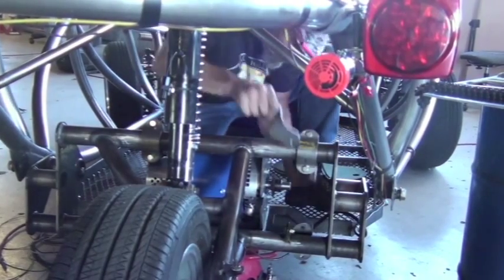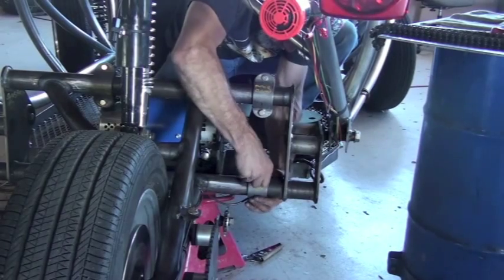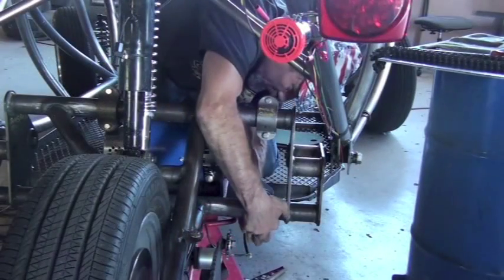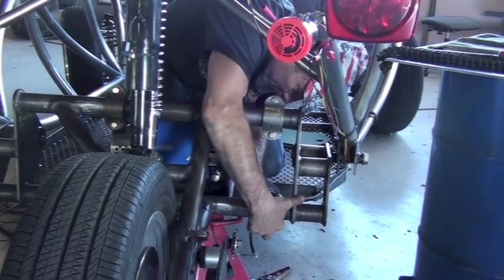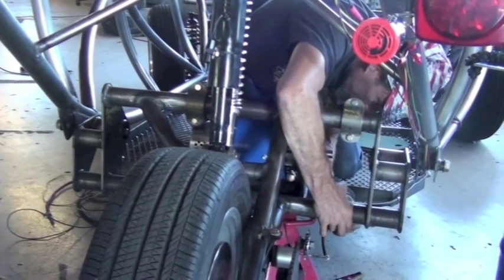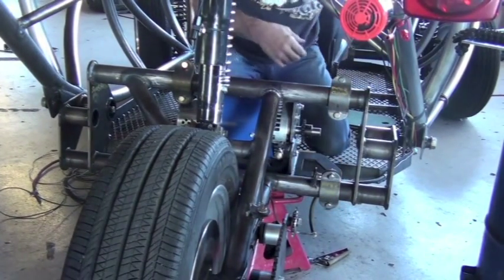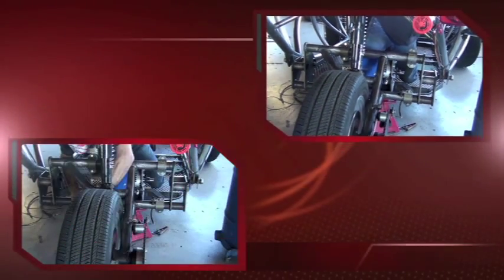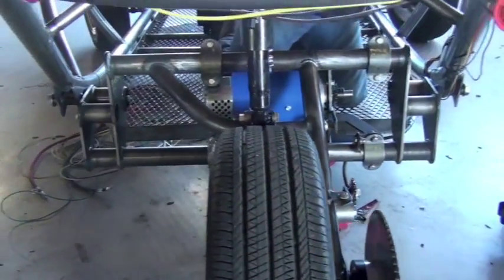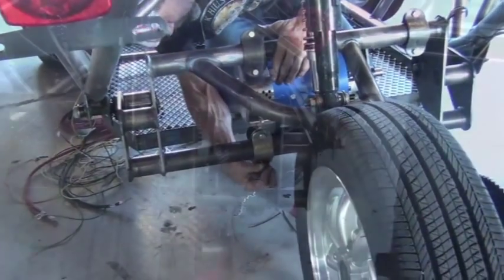You can see we haven't tightened anything down firmly. The motor is still going to move laterally on the swing arm — we need that to make adjustments. Now we'll attach our bottom brackets. We're inserting the bolts from the rear of the subassembly towards the front of the vehicle, and then putting the nuts on the front side.